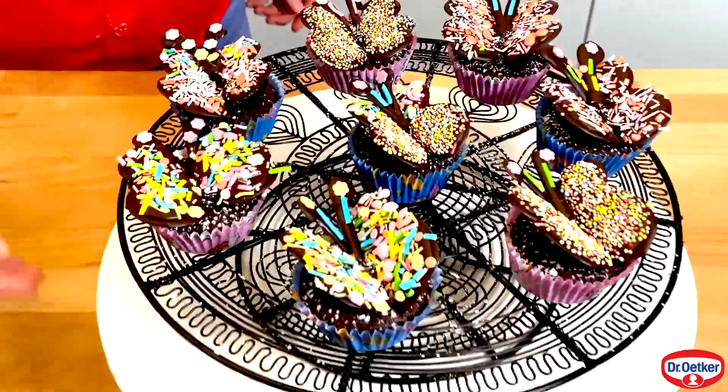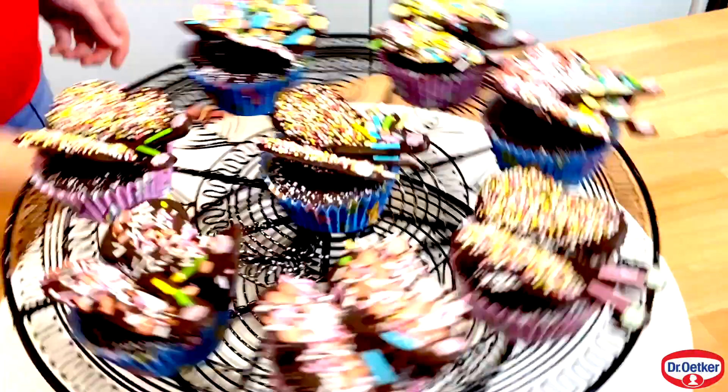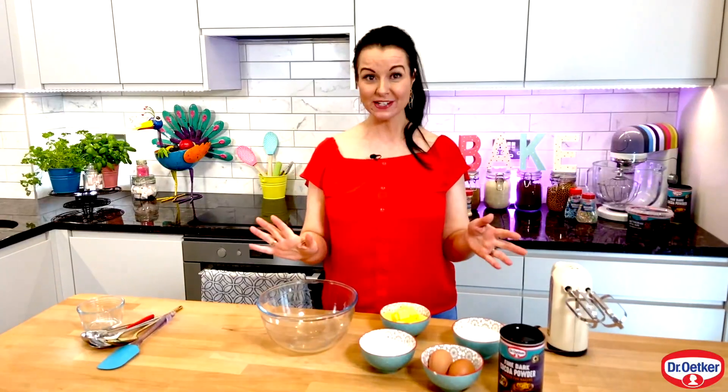Louise Lennox here and I'm back again with Dr. Oetker. In today's video I'll be showing you how to make chocolate butterfly cupcakes — super easy to make at home with the kids and it keeps them entertained.